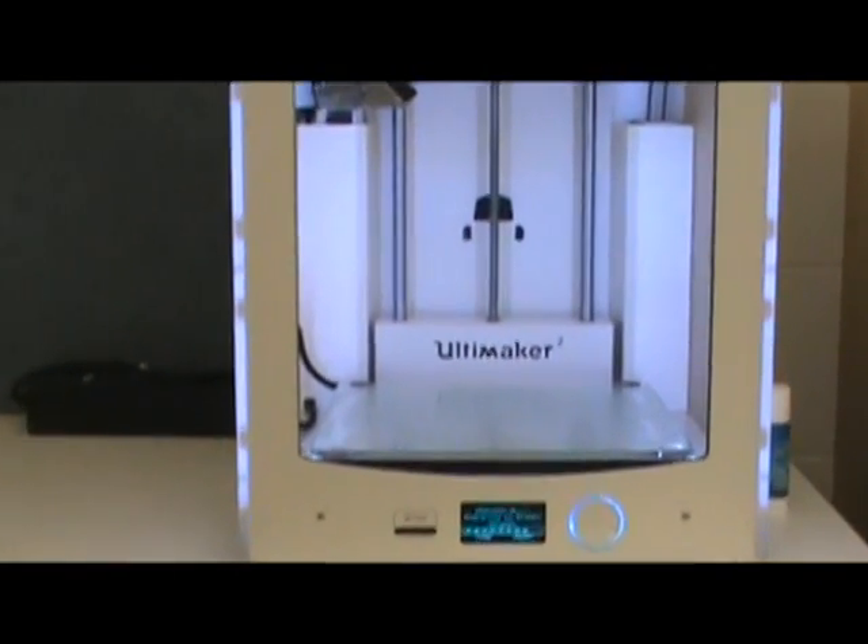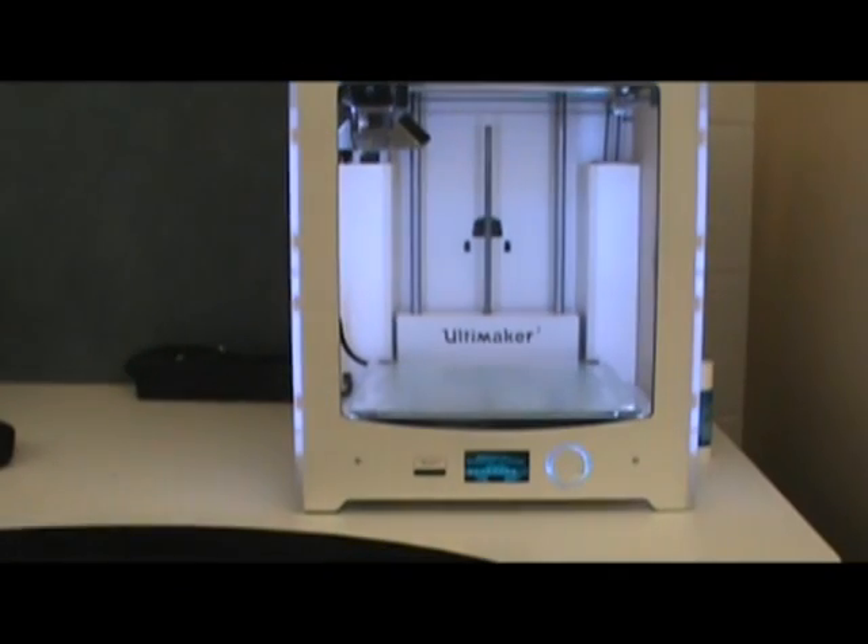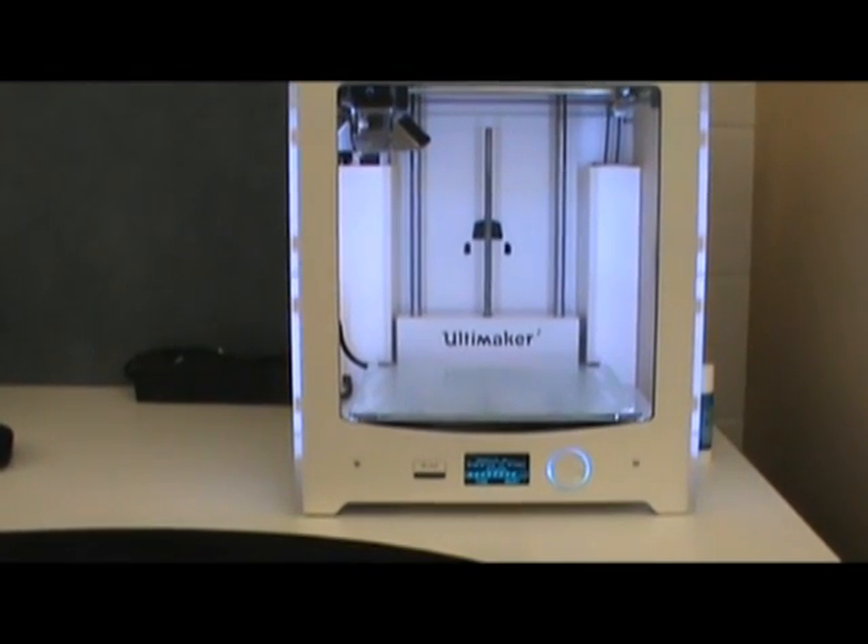Alright, this is my new toy, the Ultimaker 2. It cost about $2,500 for the whole kit — software, plastic, everything all together.